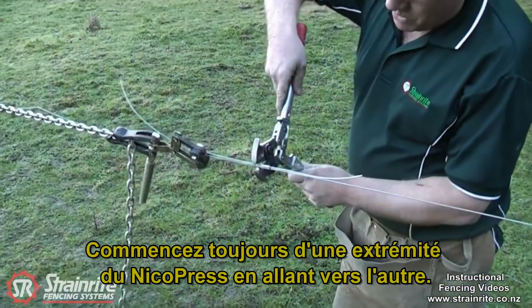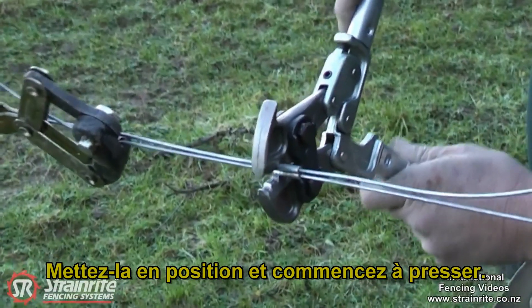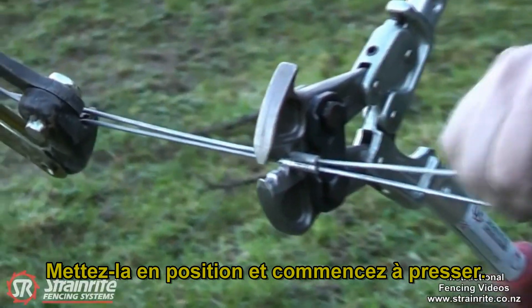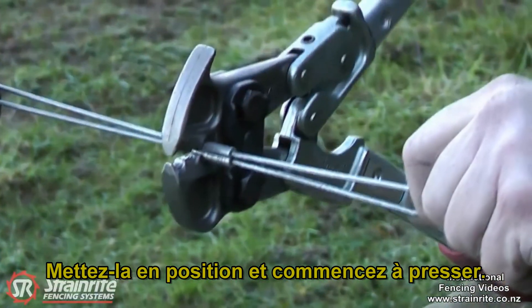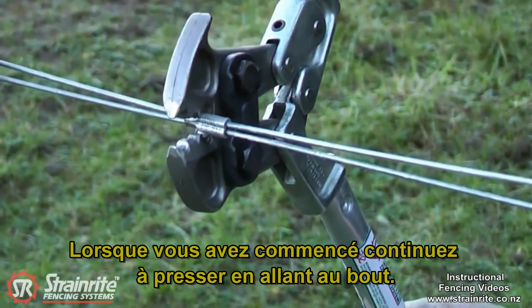Always start at one end of the crimp and work your way along — get it in the position there, put it on and just rest it on your leg, pull that wire tight, and then crimp down once you've got it started. Just keep working your way along the crimp sleeve.